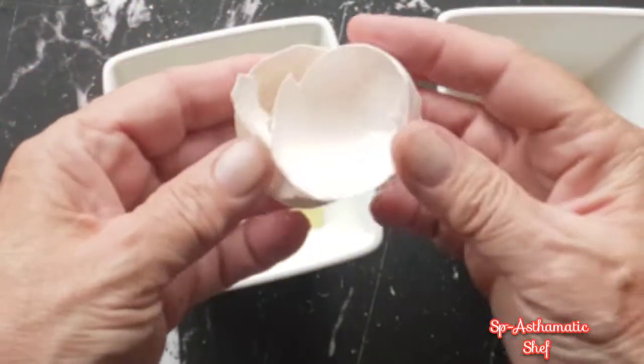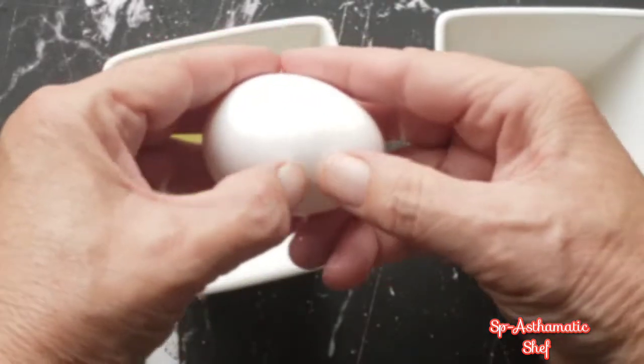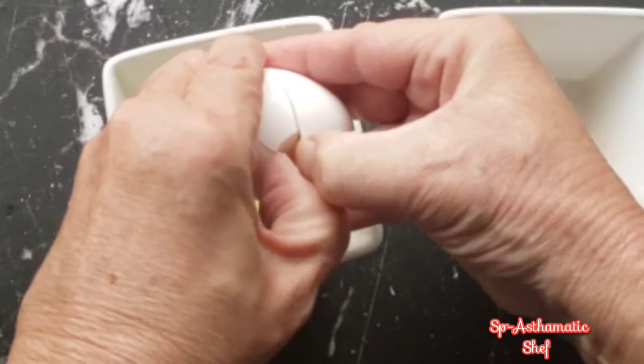I just want the yolks for this, so I'll separate two eggs, get the yolks, add a little bit of half-and-half or cream, whip it up — and that's my egg wash for the pretzels.